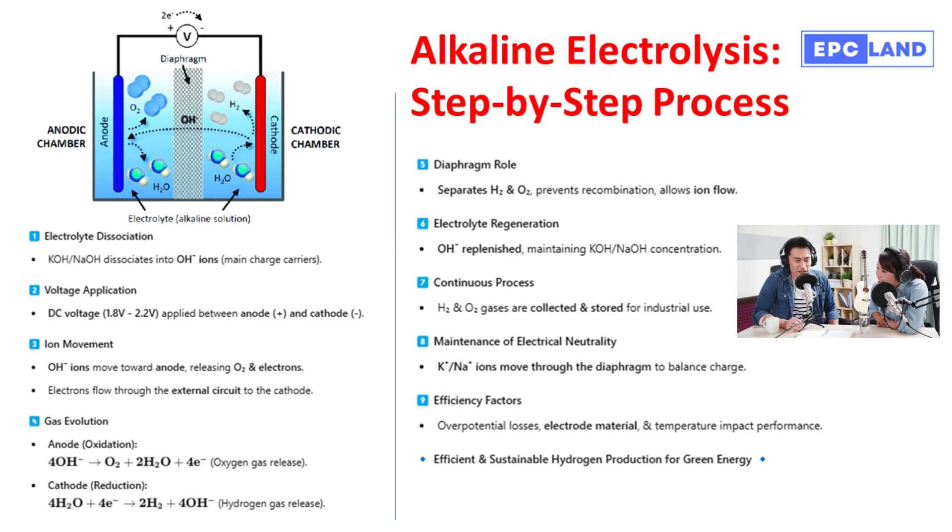Once we've applied a voltage, creating a charged environment, those negatively charged hydroxide ions are naturally attracted to the positive anode — it's like a magnetic pull. So those OH⁻ ions head straight for the positive electrode. The potassium or sodium ions also play a crucial role, maintaining the overall electrical balance like crowd control, making sure everything runs smoothly.